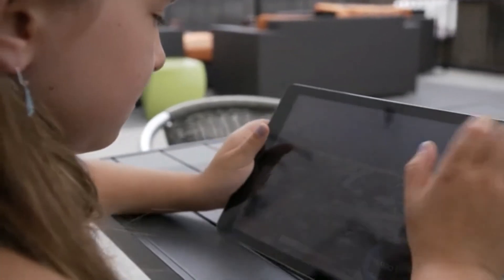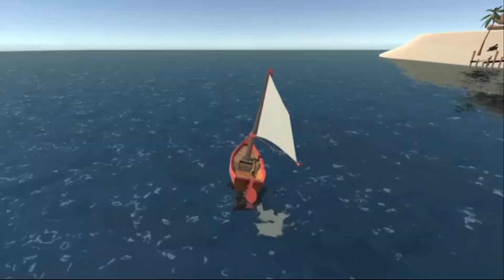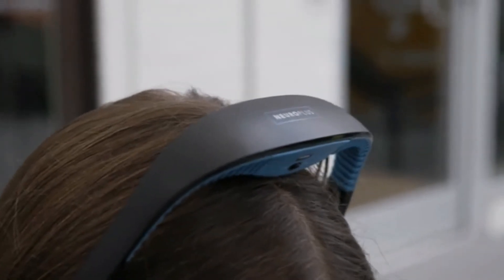Our games allow you to race a dragon, fly a hover bike, or sail a ship — all with the power of your brainwaves.